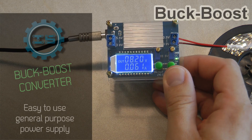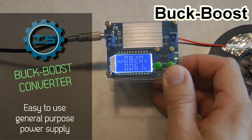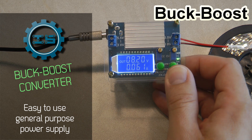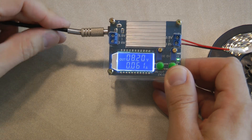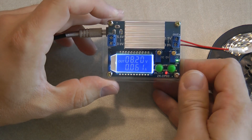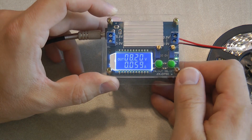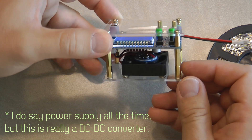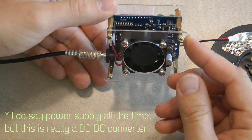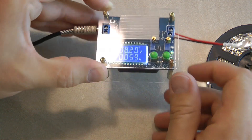Welcome to a new IC Station review video. I haven't been doing IC Station reviews for a long time, and now I had a chance to pick a few products from the new arrivals listing. I picked two products. One is this power supply module, which as you can see comes as a kit — it comes with a top and a bottom plate.